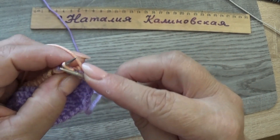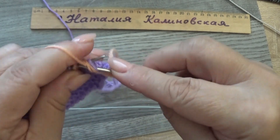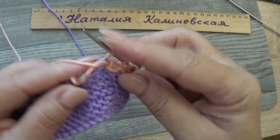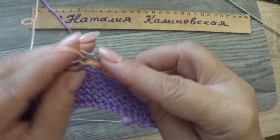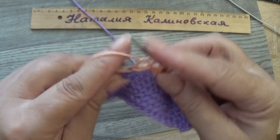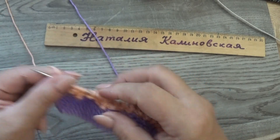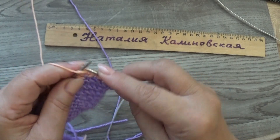Третий ряд узора: снимаем кромочную, далее 1 изнаночная, 1 лицевая. Петлю и 2 накида вяжем все вместе 1 изнаночной. Снова: 1 лицевая, 1 изнаночная, 1 лицевая, петлю с 2 накидами — 1 изнаночной. Четвёртый ряд вяжем по рисунку: где лицевая — лицевой, где изнаночная — изнаночной. В конце: 1 лицевая, 1 изнаночная, кромочная.